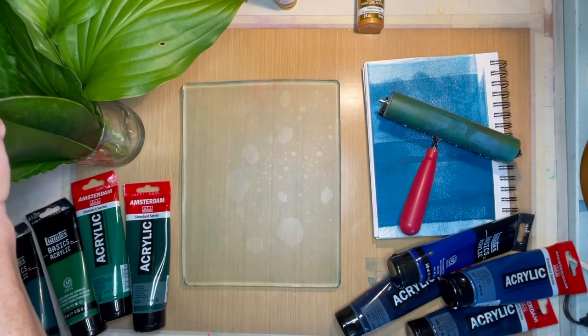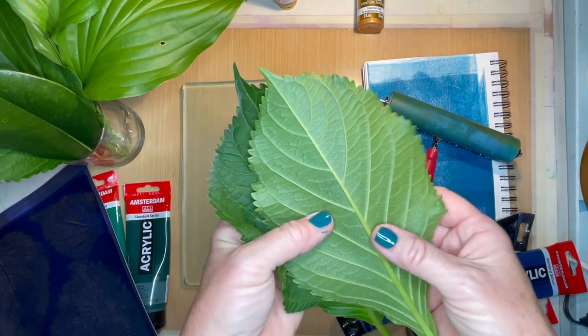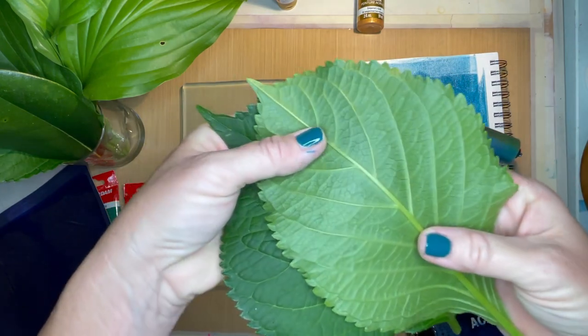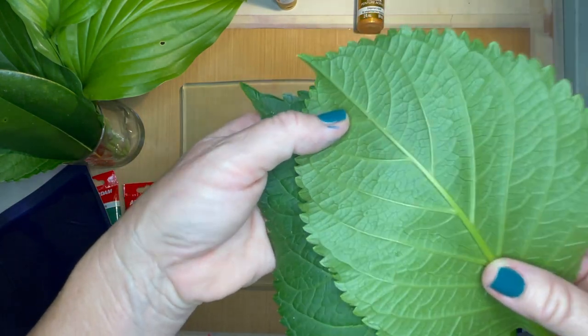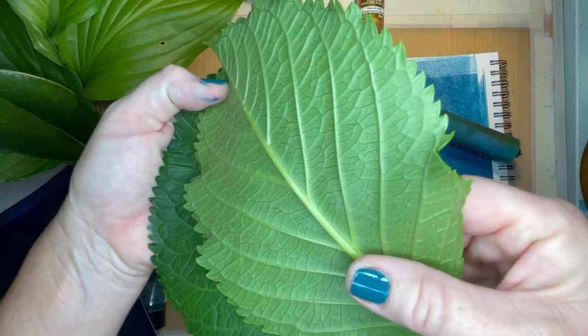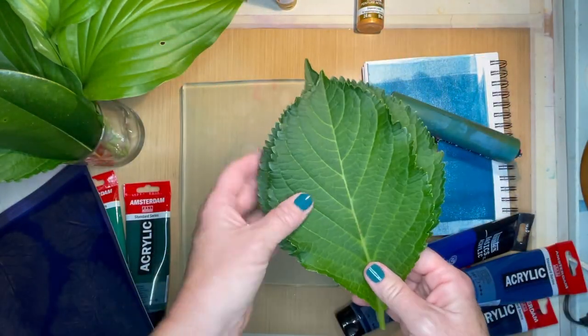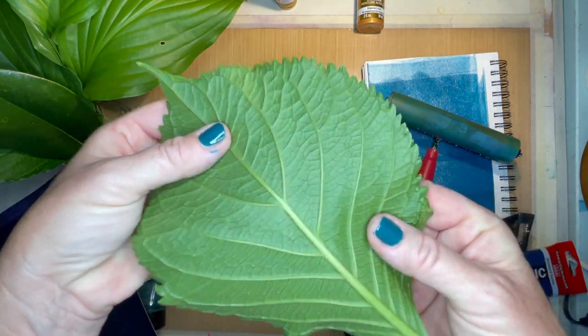These are hydrangea leaves. If you notice on the back of them — there's a little bug on the back of that one — they have a lot of ridges and you can really see the veining in them. Being hydrangea leaves, hydrangeas love water so they really soak a lot of water up into their leaves, making them very vibrant on the back.